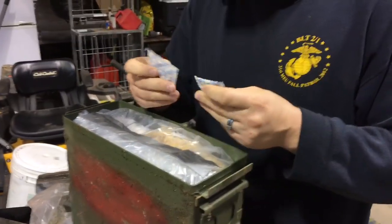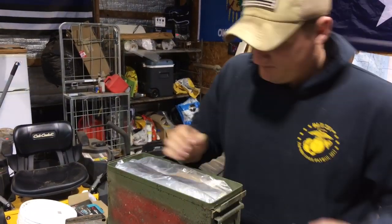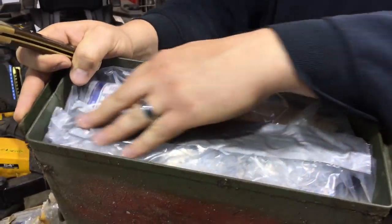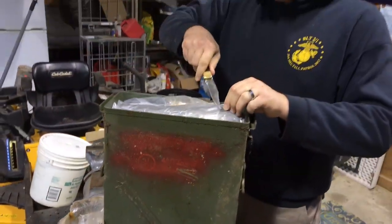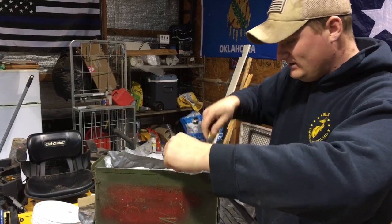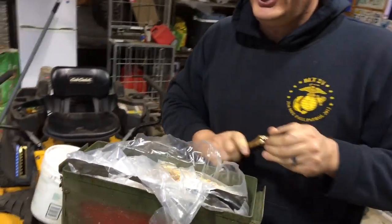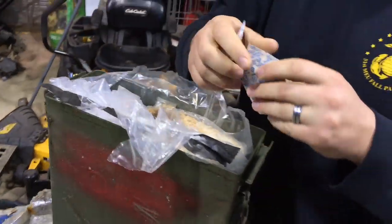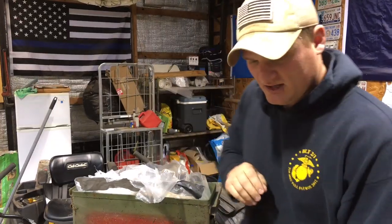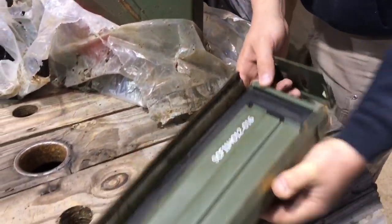I put a couple oxygen absorbers in there. They're hard but not too hard, which is actually a good sign. And on the inside, I put another one of those bags and taped it up. So let's crack into here — I'm kind of excited. These ammo cans, just to show you, they've got a seal on the inside, so they're pretty good about keeping somewhat of the air out.